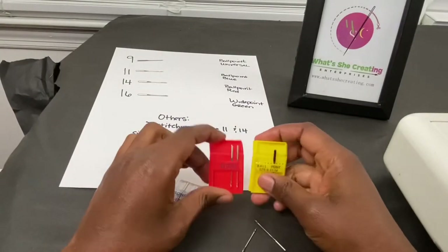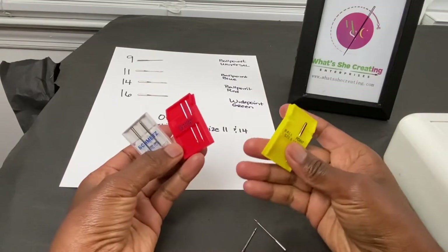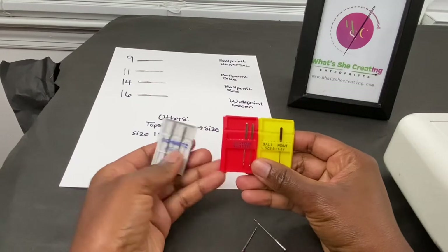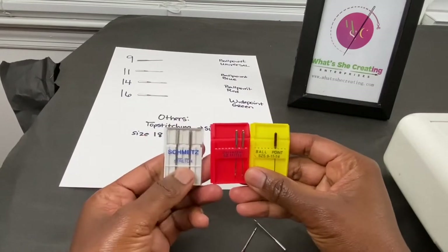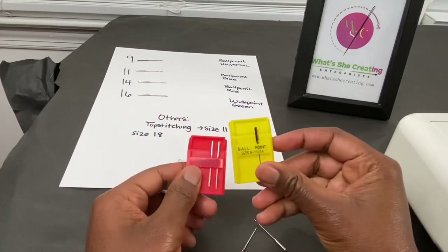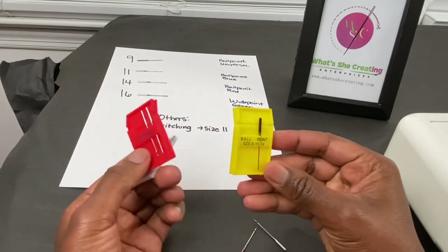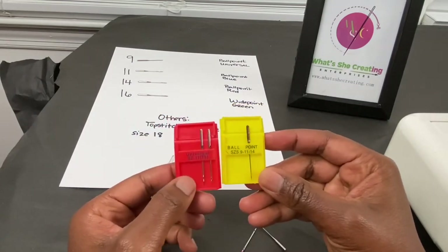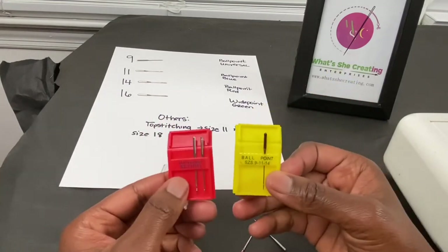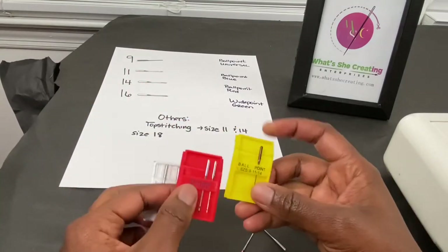A lot of people may ask: what type of sewing machine needles should I use? I'm using a Kenmore 385 series sewing machine here, and as you can see I have Schmetz type needles — these are basic universal type needles — but you see there are different sizes. From my perspective, I use whatever needle I can find that's the right size. It doesn't matter if it's Singer or whatever, as long as it fits in my machine and doesn't break when I'm sewing.